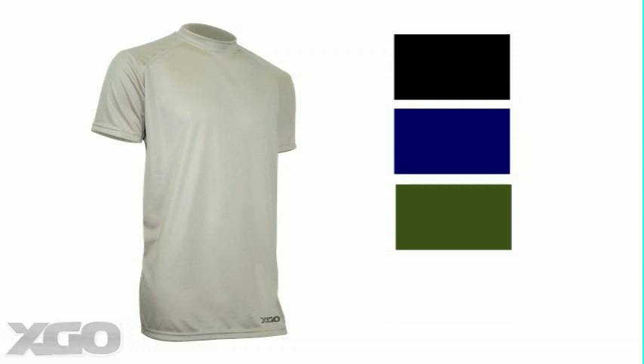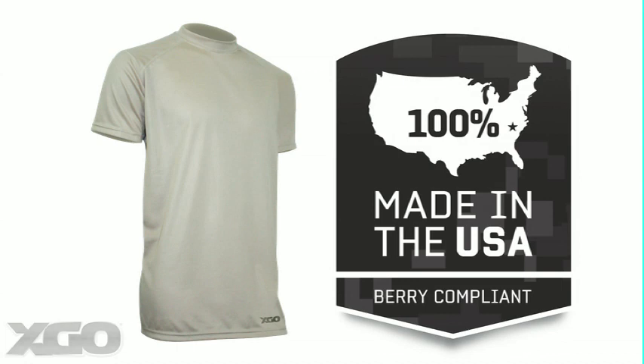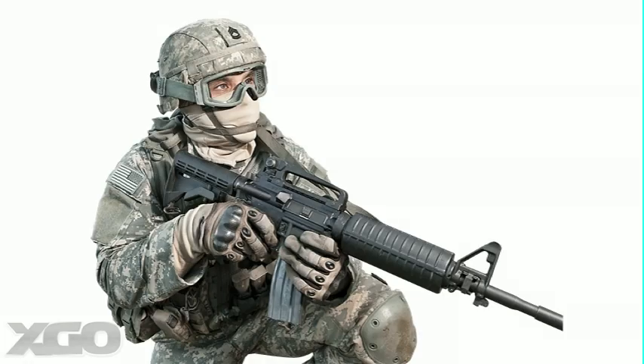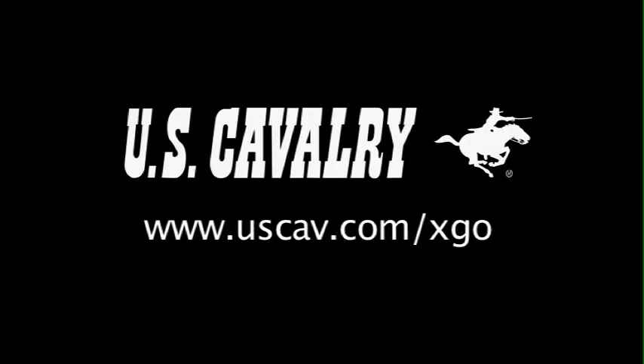All garments are available in desert sand, while black, navy, OD, and coyote may be an option depending on the garment. Berry compliant and made in the USA, XGO is devoted to bringing you quality next-to-skin garments at a reasonable price. So no matter what your mission or environment, XGO has a garment for you. Get yours today at uscav.com.